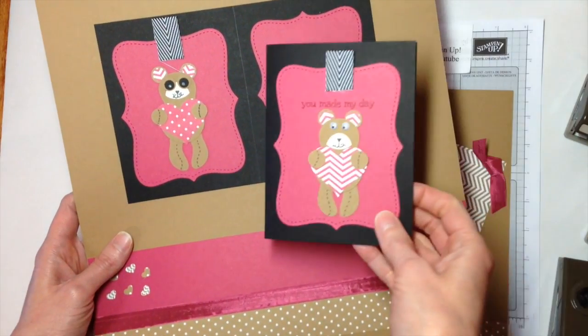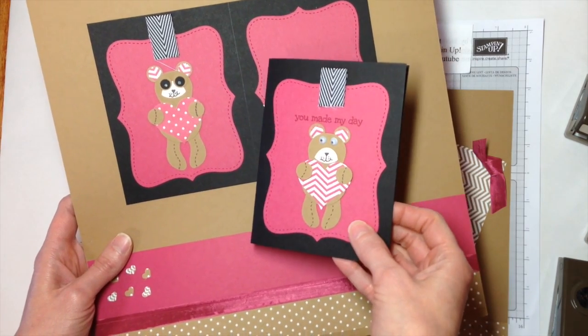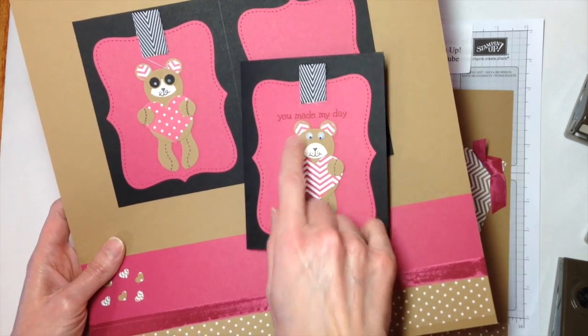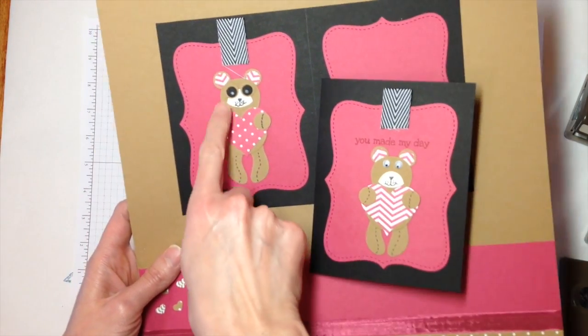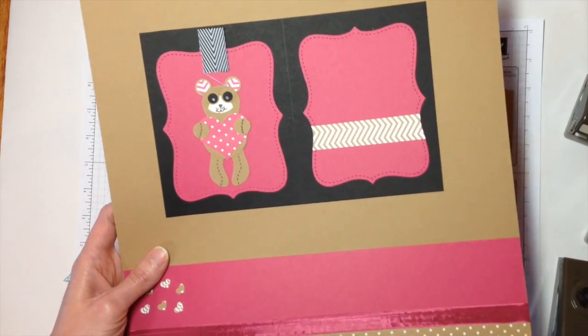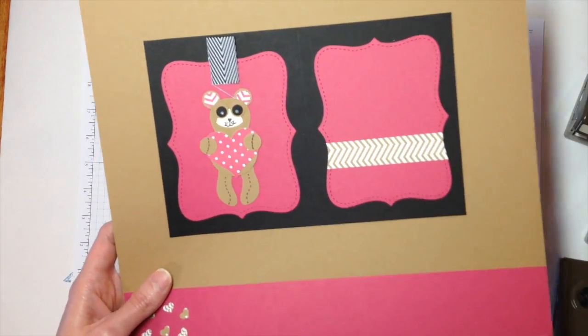What happened with this layout was this is the card that I created and was the inspiration for the layout. So when I used our Stampin' Up! retired googly eyes it does look like a bear, but when I use the Owl Builder to make the eyes I think it looks like a raccoon now, so I might have to change that — get a little bit of white in there.